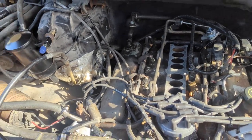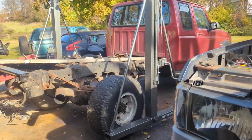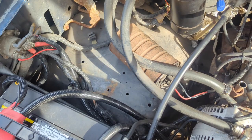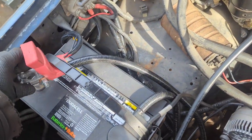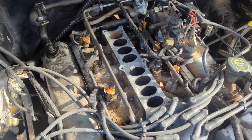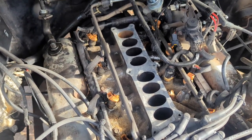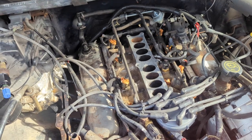All the fuel injectors are back in now. I have the key on, so as soon as I hook the battery up the rail should pressurize — oh perfect, perfect, no leaks. Okay cool, let's get this thing back together.